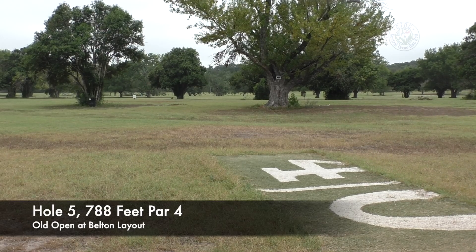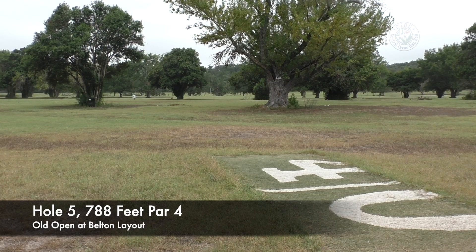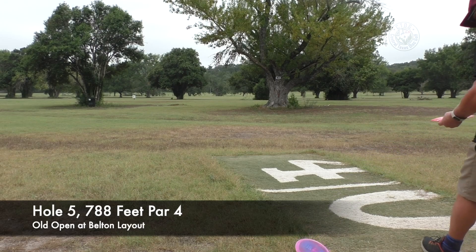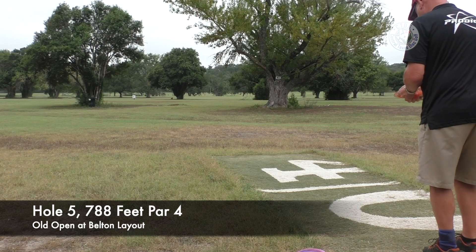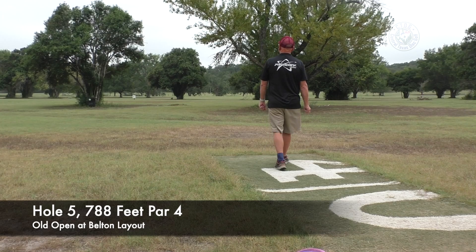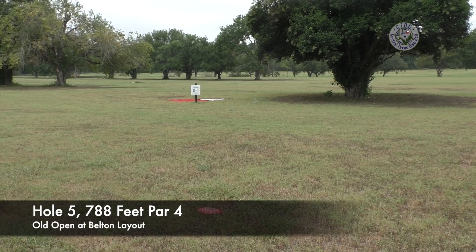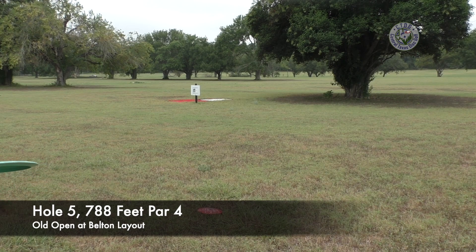We're out here to play hole number five — about a thousand-foot par five straight down the alleyway. You've got to get through the gap, then you've got three shots to get there. Can't play this hole anymore because you have to go across the road, but the basket's still there — it's part of the red and white layout. You either want to be right of that tree or left of that tree. If you hit that tree, it's a tough five.